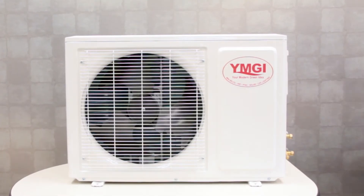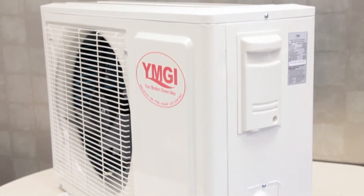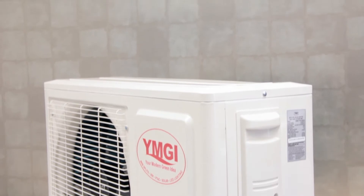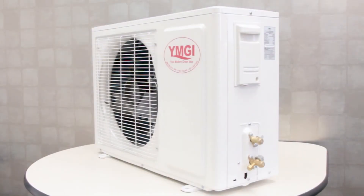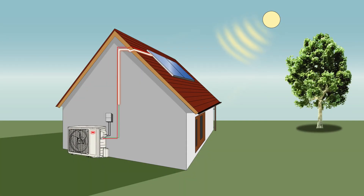YMGI's high efficiency 56 solar series mini split system offers quiet climate control with minimal impact to the environment. The 56 series is a solar assisted mini split heat pump system designed to allow you to wire solar panels directly to the outdoor unit, generating electricity that will reduce grid power use on sunny days when you need air conditioning the most.